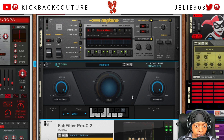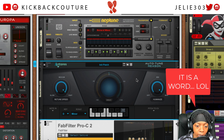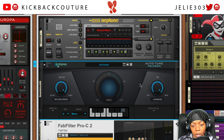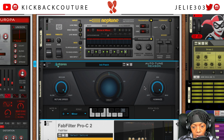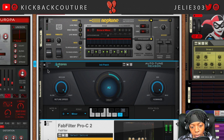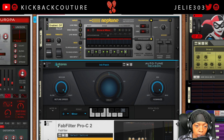Neptune would reign supreme in terms of editability — I know that's not a word, but I can't think of a better one right now. However, they are different algorithms, so that's why one may be drawn to Antares over Neptune. Given how limited we are with Antares Auto-Tune Reason, I would actually stick with Neptune in this case.